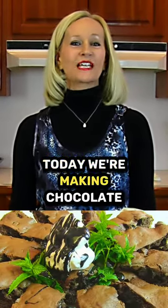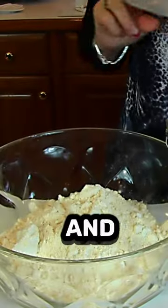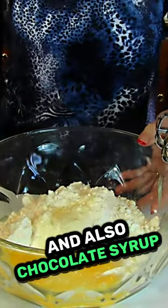Hi, I'm Betty. Welcome to Betty's Kitchen. Today we're making chocolate syrup bars. We're starting with a large bowl into which we're putting a yellow cake mix. I'm going to place two eggs in with the mix and also chocolate syrup.